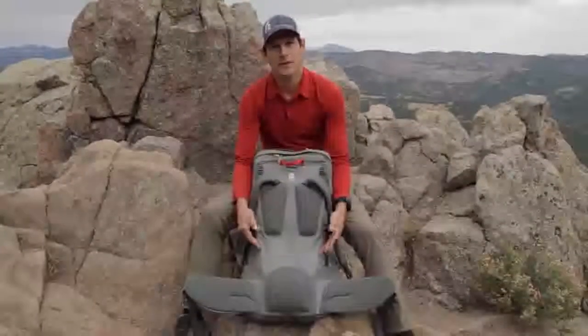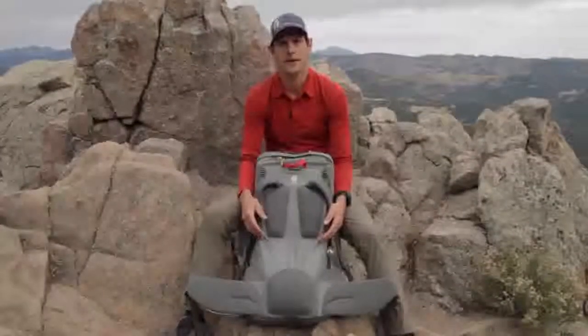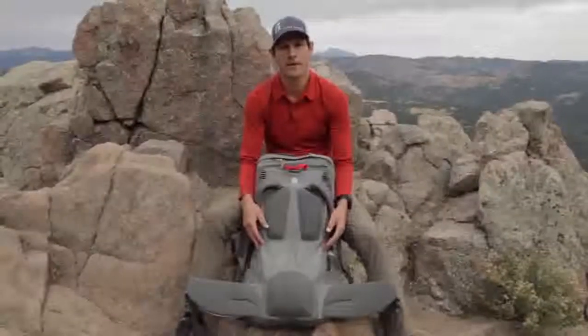Normally to achieve this much airflow you need to add a lot of bulk and also compromise load carrying capacity, but we were able to avoid both of those trade-offs and kept the weight of this pack at around two and a half pounds.